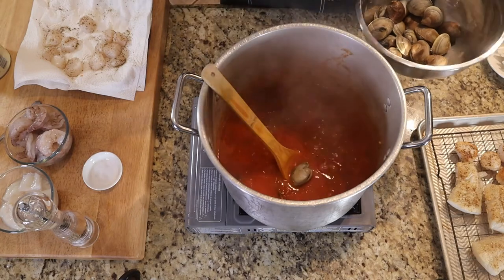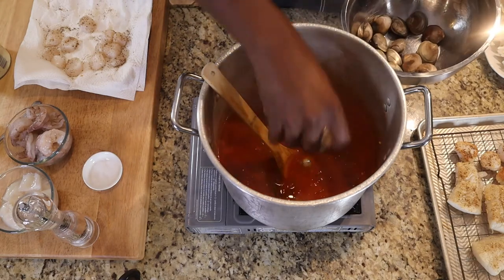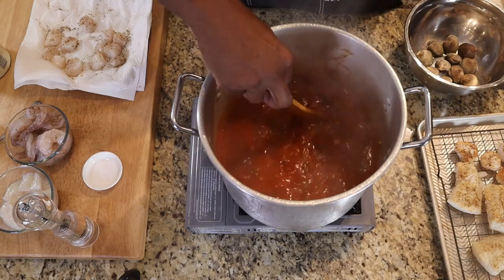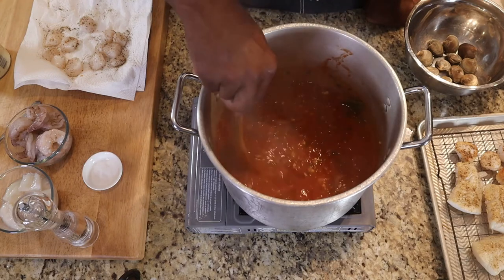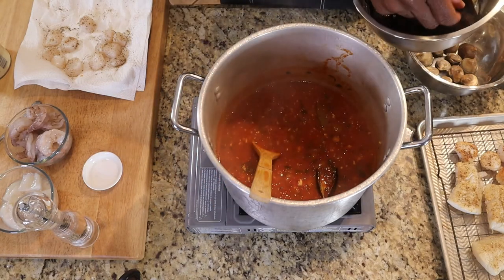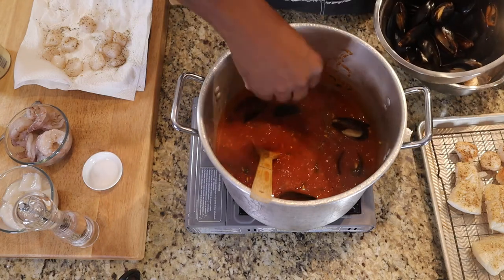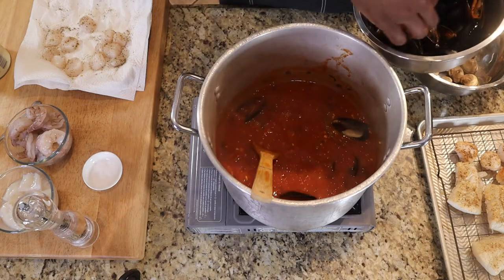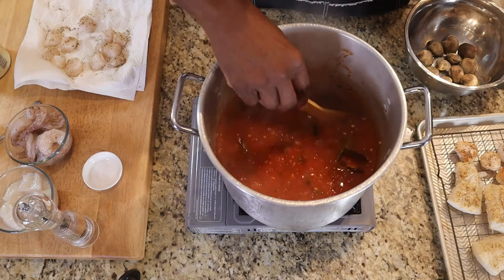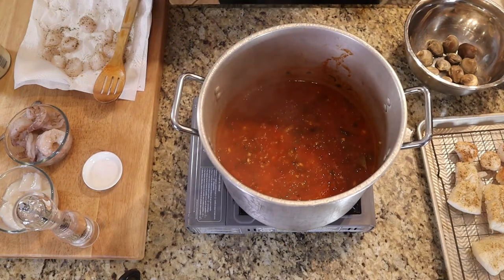I'm going to put some of the clams in — not all of them, maybe about a dozen. You don't want to overcrowd the pot, and whatever's left over you can add later when reheating. Then let's get the mussels in — since they're already cooked it won't take much, it'll just add a lot of flavor. I'll cover this up and let it cook for about five minutes so those clams can open up.